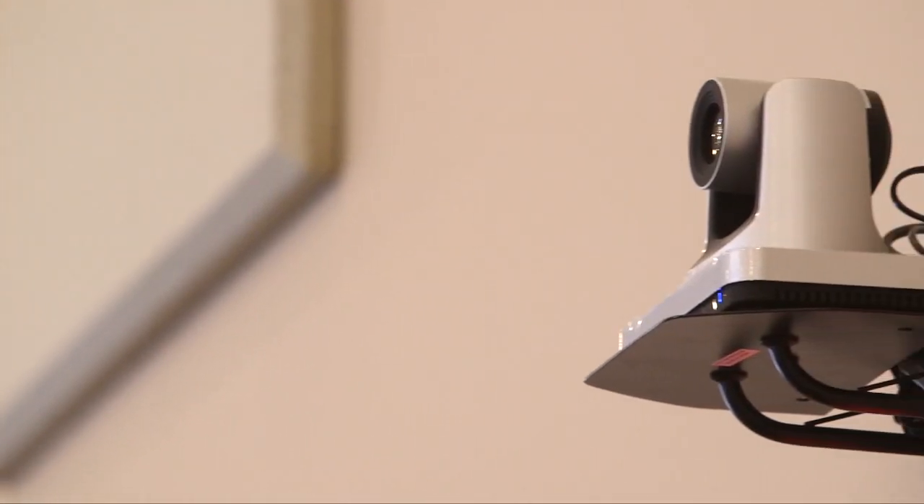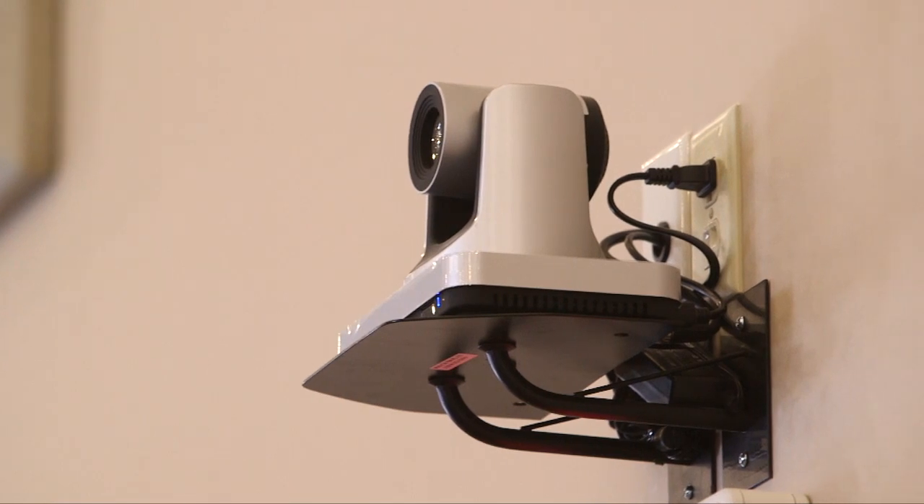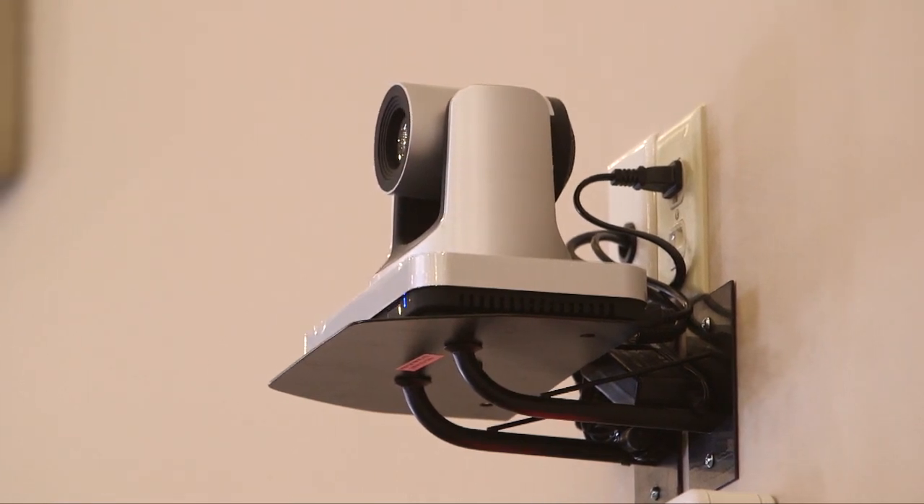My business partner Max and myself were always looking for equipment that has high quality yet a fair value. This camera not only allows our client to get a high quality piece of equipment at a very fair and reasonable price, it allows us to remain profitable as a company while doing it, and to give them more bang for their buck in the process.